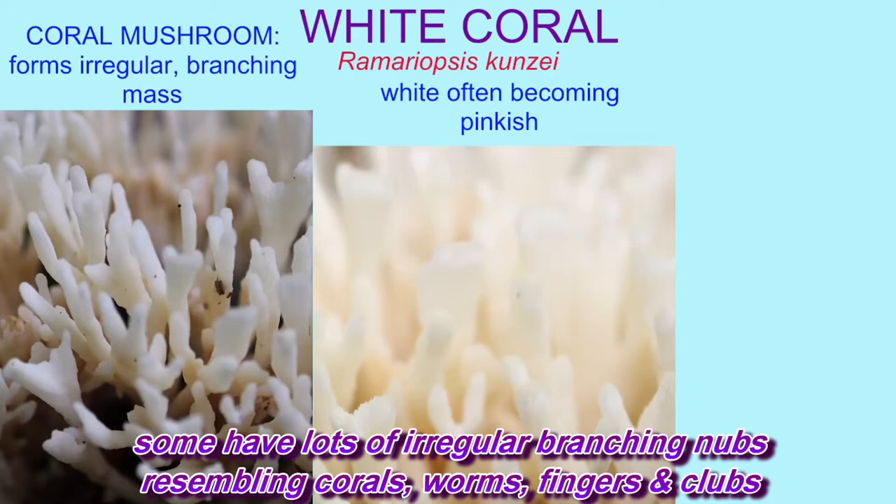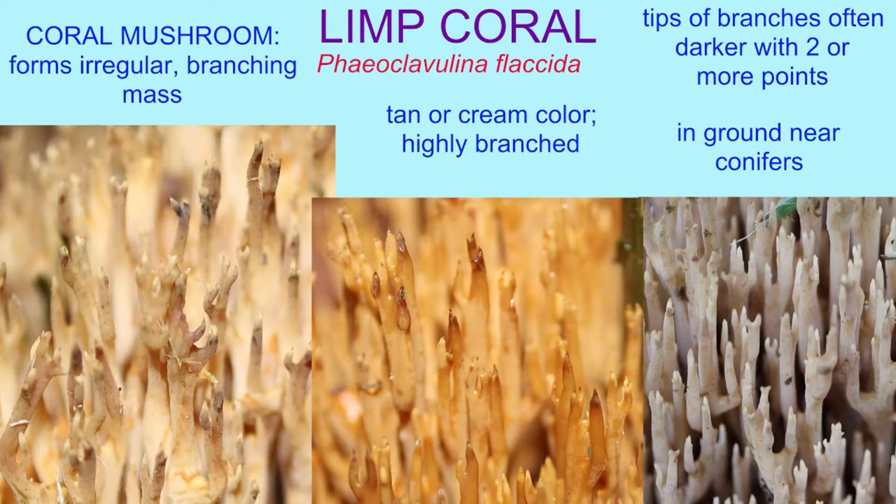Some have lots of irregular branching nubs, resembling corals, worms, fingers, and clubs. Here's a fungus, there's a fungus, another fungus, everywhere among us.